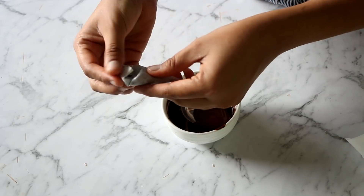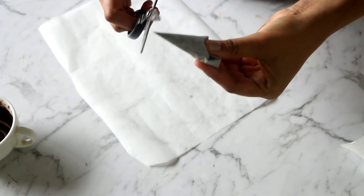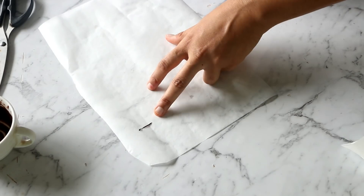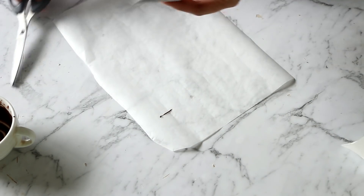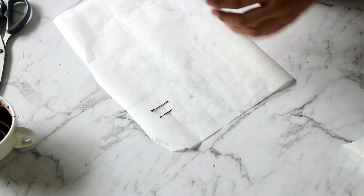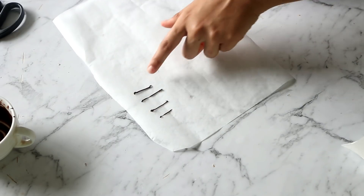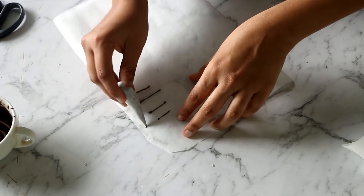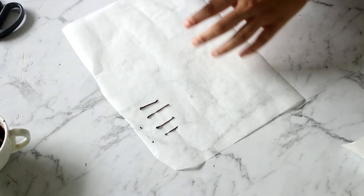That brings us to tip number three: cut your parchment cone to the right size. As a beginner, cut the cone as close to the tip as possible, then draw a line on parchment paper to test it. If it's too thin, cut a little more and test again. Keep adjusting until the chocolate line is thick enough to stand out on the cake. After a few cuts you'll find the right thickness, and with practice you'll be able to cut it correctly straight away.